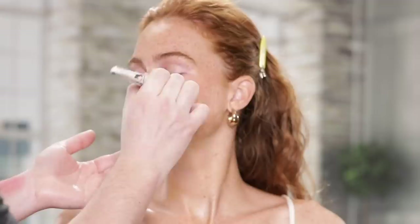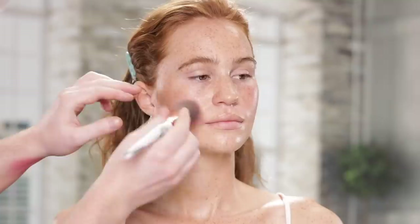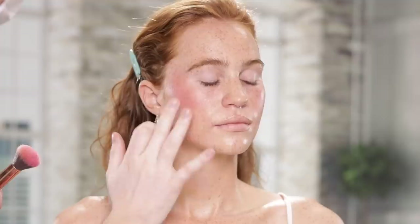Once the tinted moisturizer is applied, I'm going in with the She's That Girl cream blush from Patrick Ta and working that into the cheeks with a face brush, taking it kind of high up on the cheekbones. For a very natural look like this one, I like working with cream blushes — they blend like a dream and really mimic the texture and shine of skin. I use my hands a lot to work these products in, as the warmth of my fingertips helps melt them into the skin.